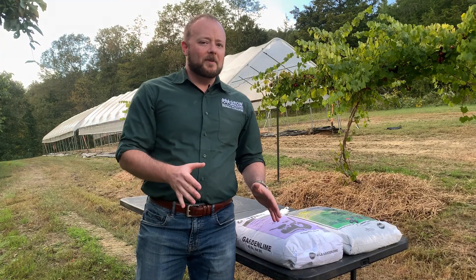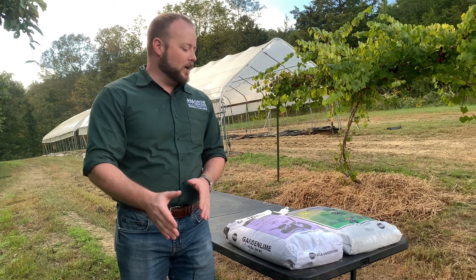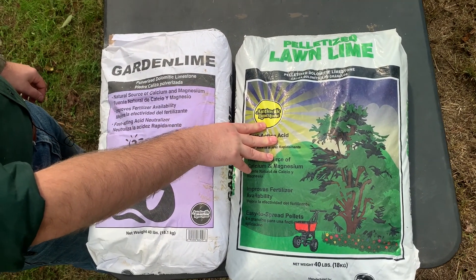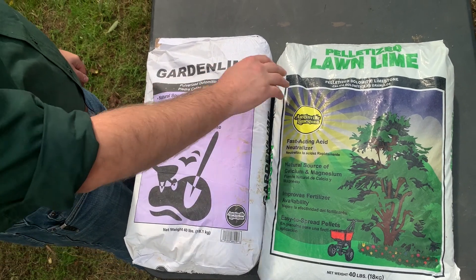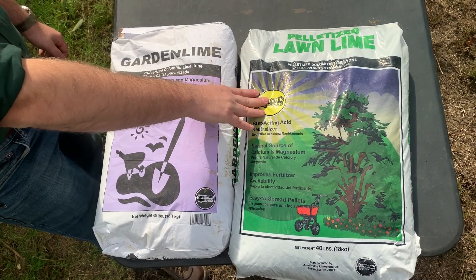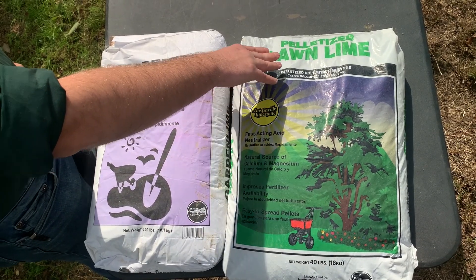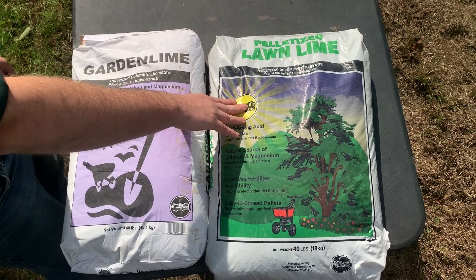There are some different types of lime and I'm going to talk a little bit about those. Here we've got a couple of bags just to show you and demonstrate — both of these you can use on your garden or farm. This one is labeled as garden lime and this one is labeled as lawn lime. They're both considered ag limes or agricultural limes. So if you're going to a hardware or farm store, you can ask for it under any of these labels: lawn lime, garden lime, or agricultural lime.